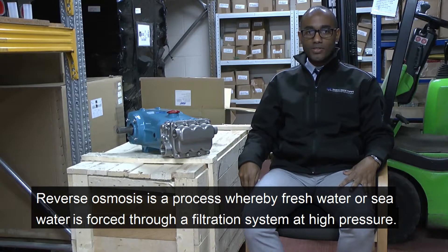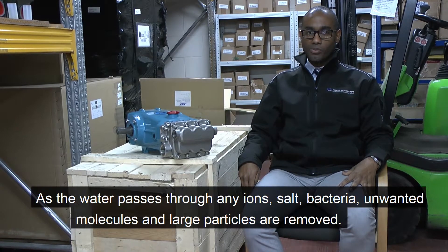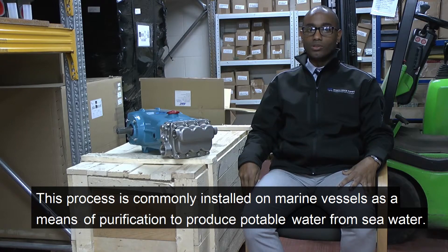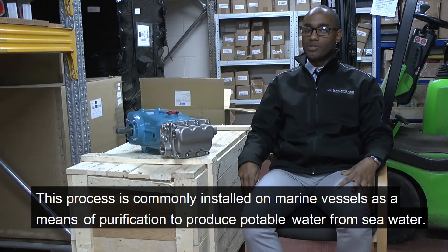Reverse osmosis is a process whereby fresh water or seawater is forced through a filtration system at high pressure. As the water passes through, any ions, salt, bacteria and large particles are removed. This process is commonly installed on marine vessels as a means of purification to produce potable water from seawater.